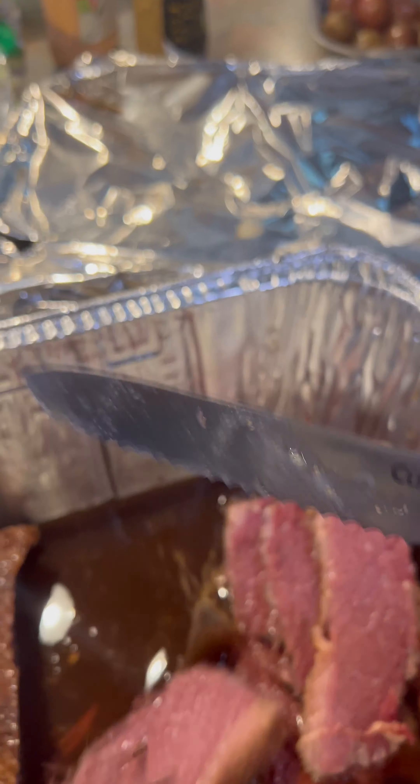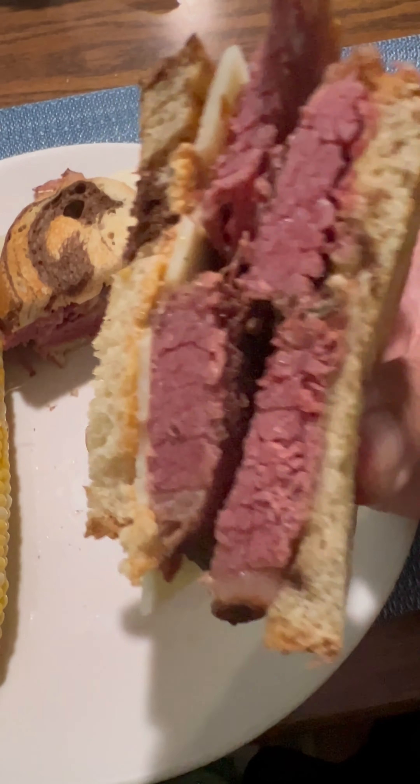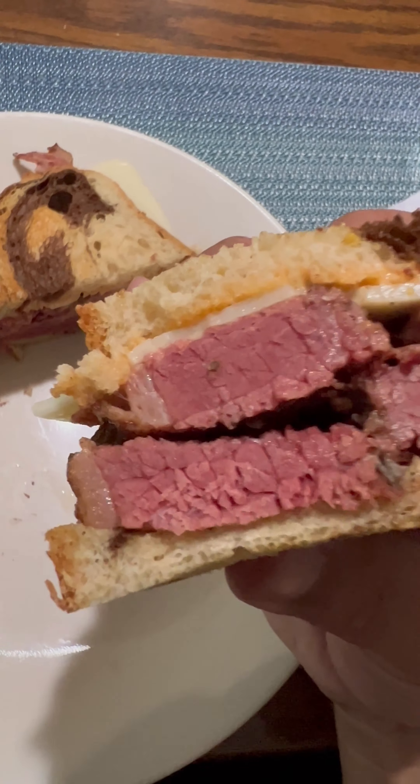Once it reached an internal temp of 150 degrees, it was done. Here's where I went wrong though — I should have put it in a bath of water overnight to draw out some of the salt.